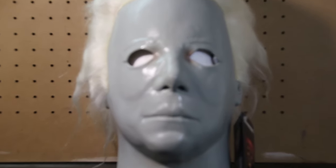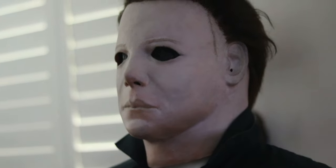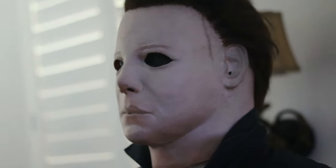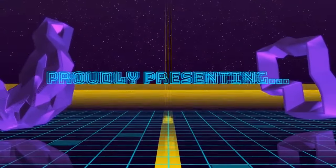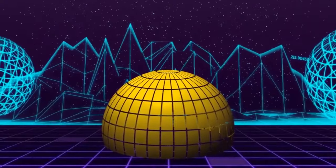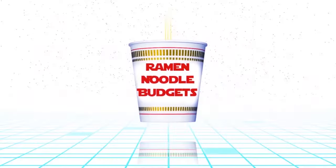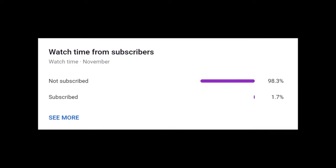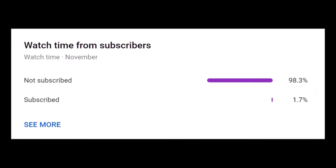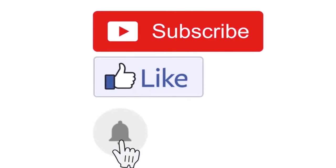Hello everyone, my name is Brandon Redd with Ramen Needle Budgets and today we're taking this Trick or Treat Studios Tramer mask and turning it into a mask out of 1978's Halloween. The insane majority of my viewers are unsubscribed, so if you haven't done so already, please consider subscribing and hitting that notification bell to be notified of newly released videos.